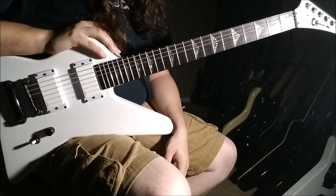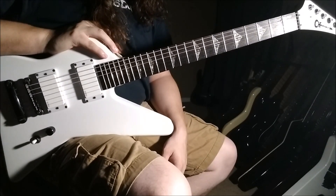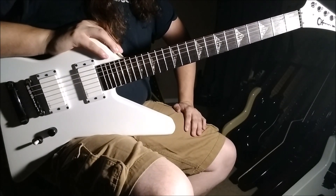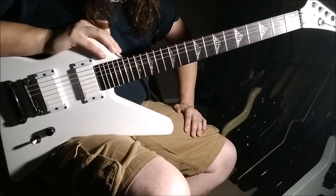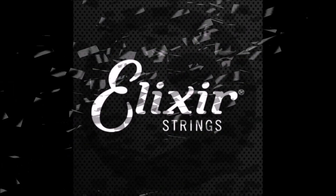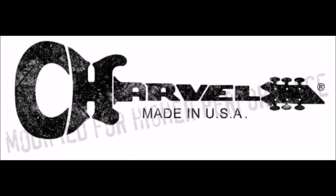I hope you learned something from this. That's pretty much in a nutshell my playing as far as soloing and riffage — a bit of everything. I hope you guys gained something from this. Thanks for watching, don't forget to subscribe. Bye.